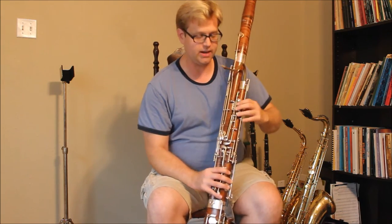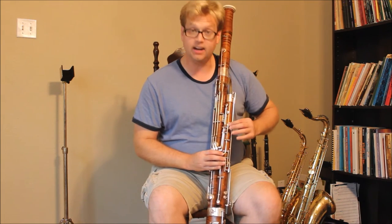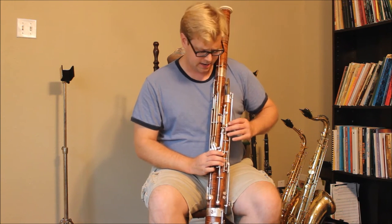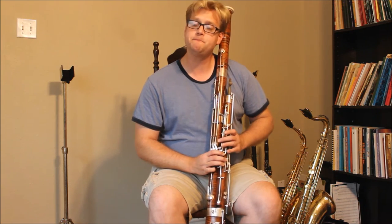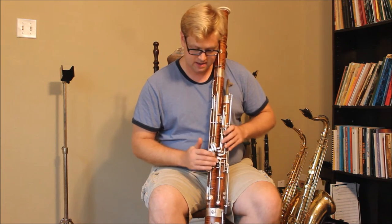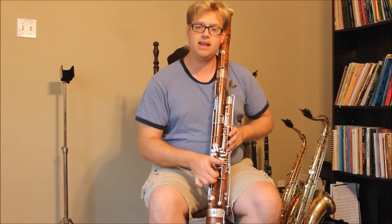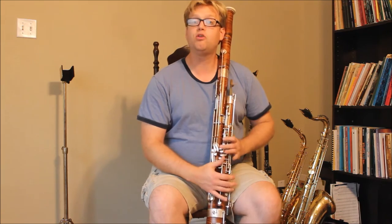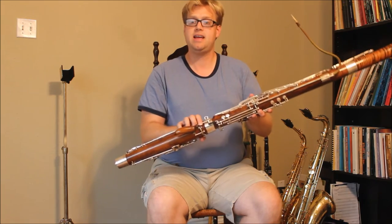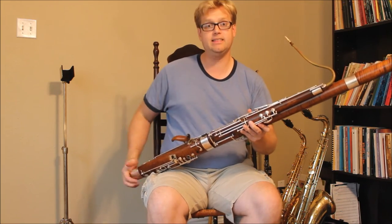On this side, I've got a high A bridge to the whisper key. This is actually a Fox high A bridge I had put on by a local technician, and it does the job absolutely perfectly. It's got a roller mechanism on it, so it glides very smoothly — one roller on the whisper key itself and the left-hand whisper key lock. I much prefer the left whisper lock over the right whisper lock, so I can just get it in use without having to move my right thumb to engage the whisper key.